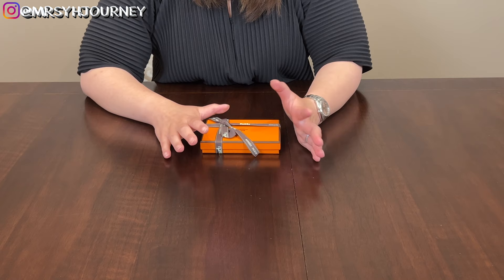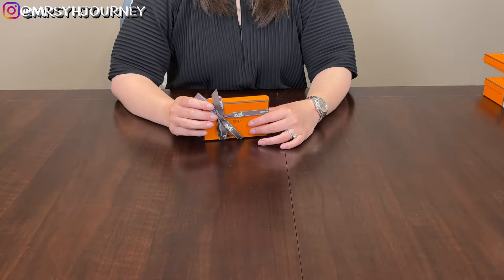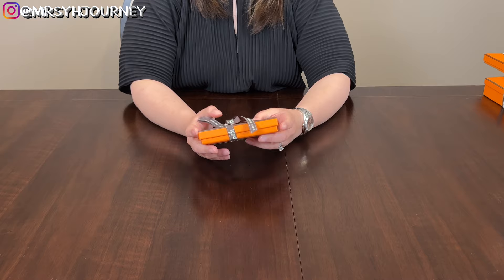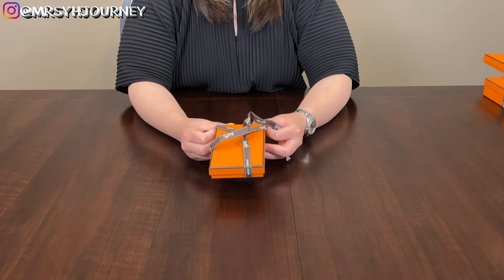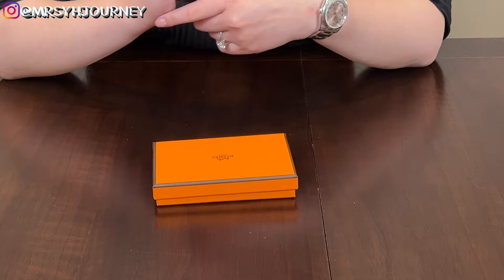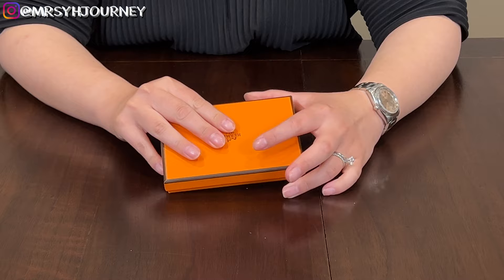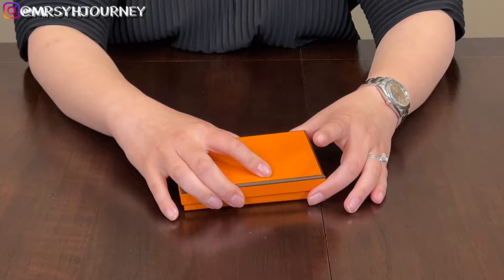As we arrived at the boutique waiting for my SA to bring out the breakfast cups, I wasn't really expecting him to have anything else for me. But surprisingly he initiated and showed me what he had. He was like, 'I have a little surprise for you, but I'm not sure if I've already offered you one or not — or if you already have one.' I'm like, 'What is it?' He opened it and I was like, oh my god, because this is what I've been waiting for — two years. Ever since I met him I'd been requesting this item, waiting since 2021. I'd seen many of them but never liked the color. I was waiting for the perfect one. Ta-da — this is the Calvi Duo.